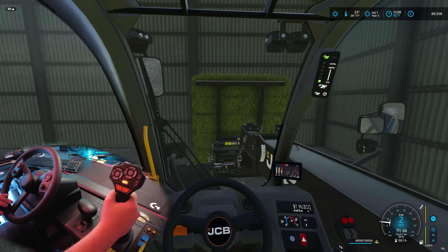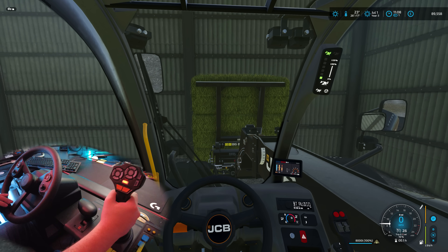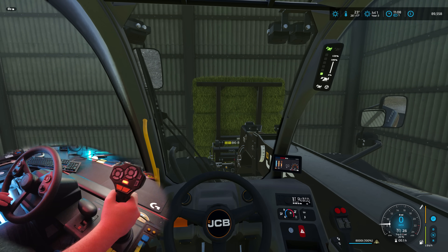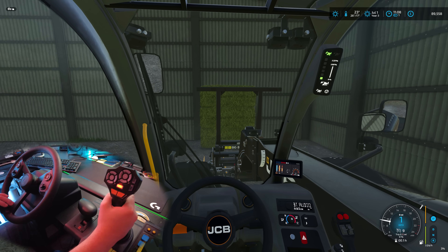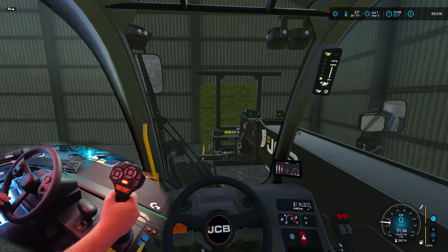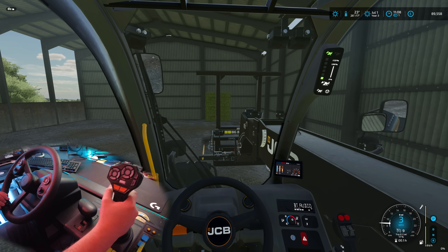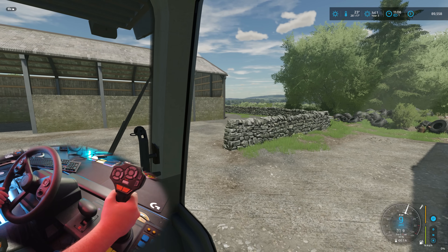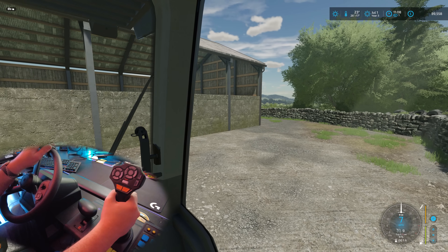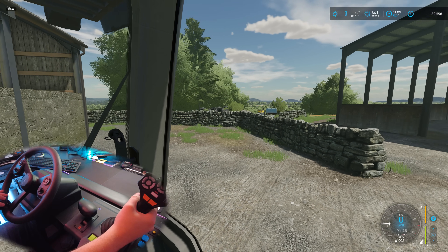This is a perfect example of why bales need heavier physics - Giants need to sort out the bale physics because they're just way lighter than they should be and you shouldn't be able to drive away like that with the bale. Anyway, completely digressing. If I switch camera now - really good just because I'm reversing - I notice I turn the opposite way for some reason, I'm just used to doing that.